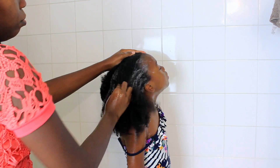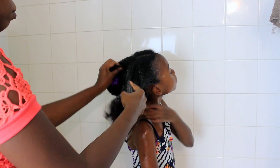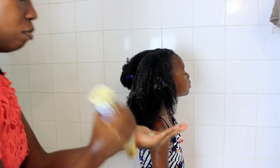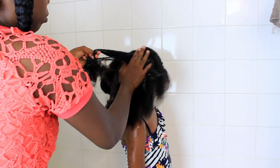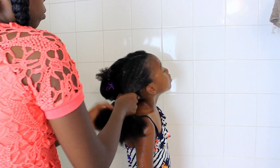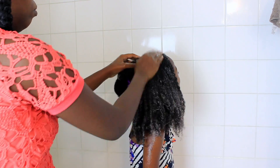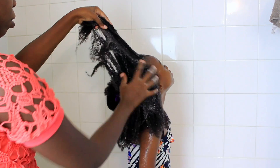Just a disclaimer: no children or Julia was hurt in the making of this video. It looks like I'm being rough but because of the video being sped up, that's why it looks that way. I'm going in with a lot of shampoo because her hair is very dirty — her hair was full of mulch, it had dirt, it was just disgusting. It was matted in some parts.